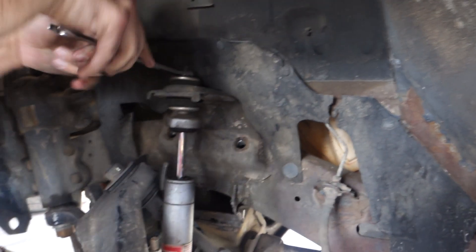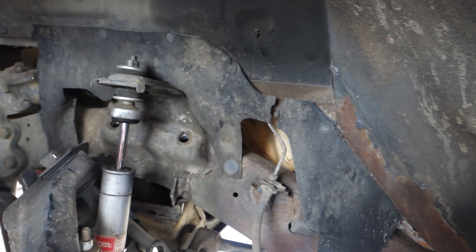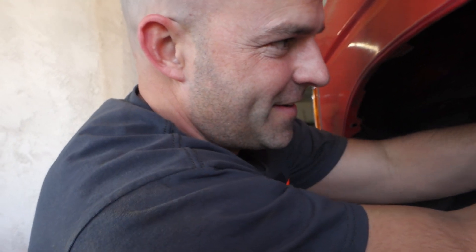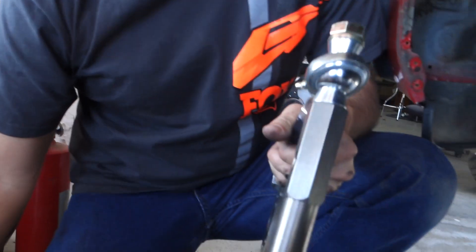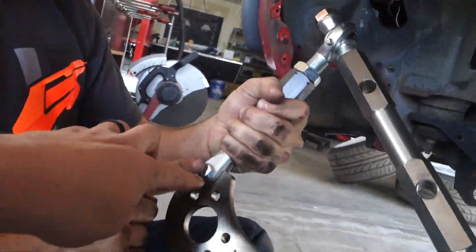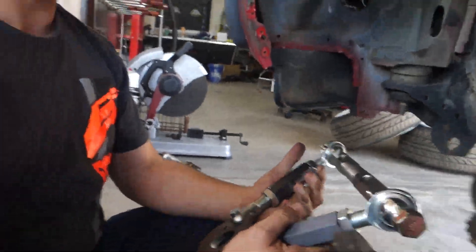Bo's about got it off, we're gonna throw the other one on. Since these are easy enough to get off, we're going to put Bo's on opposite of mine — put this part toward the front and see if there's any effect, or if it fits ill or whatever.